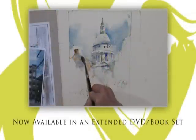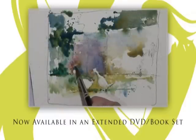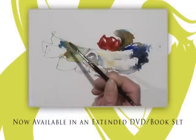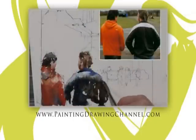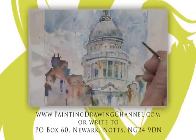Now available to buy. Try these techniques at home whenever you wish. The extended DVD of today's workshop and the book that accompanies this series are now available from the Painting and Drawing Channel. For further information and to order your copy, go to www.paintingdrawingchannel.com.